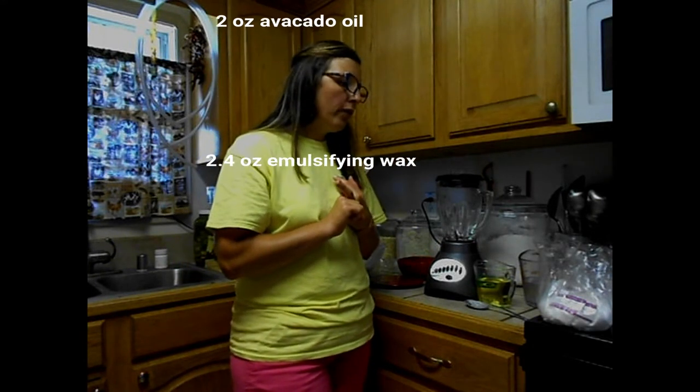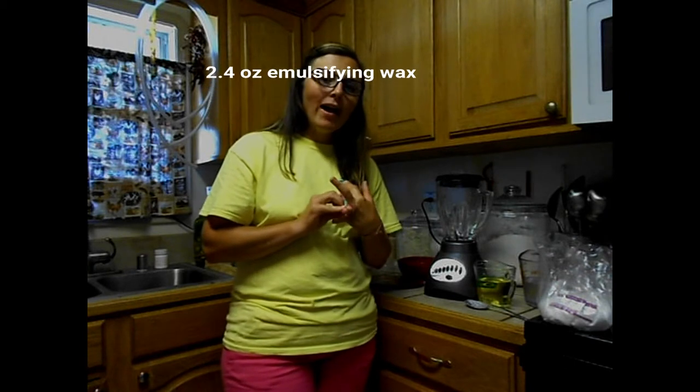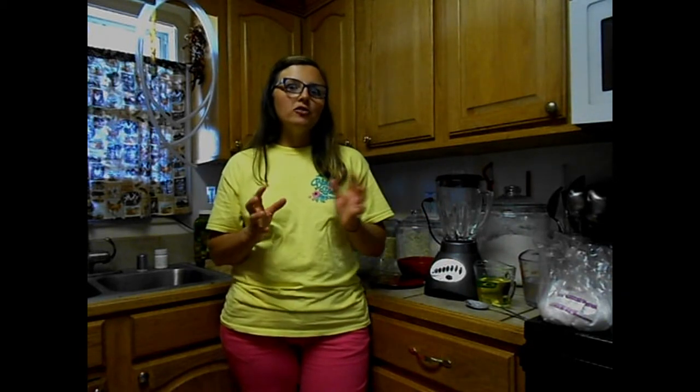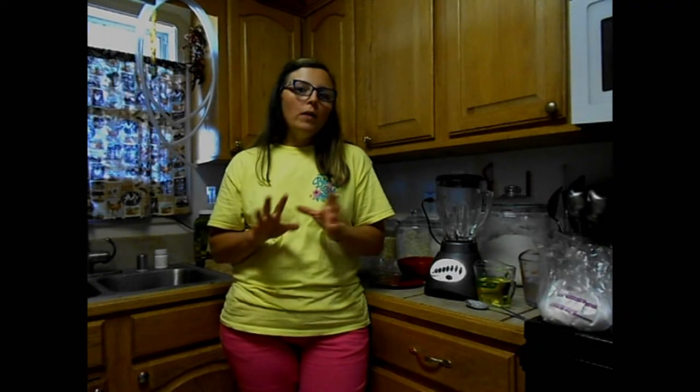You need 2.4 ounces of emulsifying wax. Let me stop right here — I ran out of emulsifying wax one time, tried to use beeswax, and had a major disaster. I made a big runny batch of milk that never would emulsify and I had to dump it all out and salvage the bottles. You might get beeswax to work, but I will probably never try that again. I will invest and get the emulsifying wax.